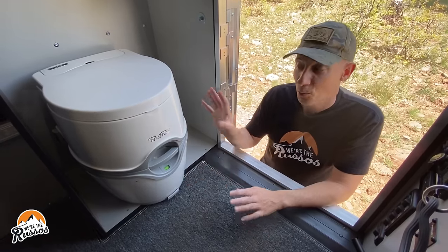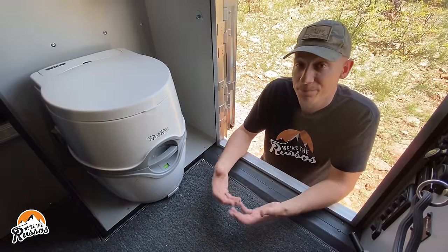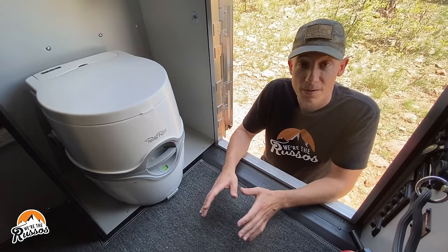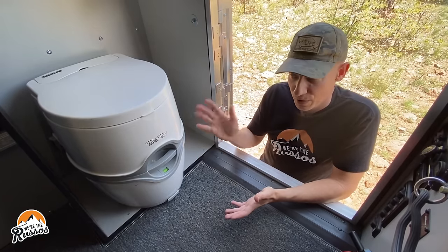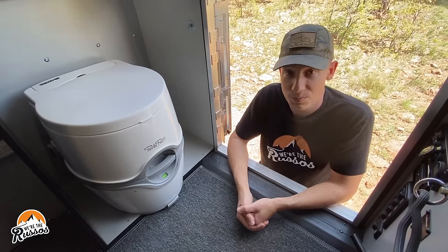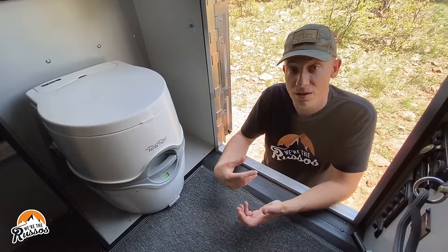So how we use this: we don't use this for number two. The reason is we're trying to go as long as possible without having to dump, so by keeping number two out of there, we probably get three to four days with it — maybe more if we're careful. When we're camping at places like this, we might go outside and bring a bag, or if we're allowed to, we'll dig a hole and bury our waste. Other times we'll just go someplace like a campground, business, or pit toilet. When we need to, though, we can do both in here — if you have an emergency in the middle of the night, it's right there. We also don't flush the toilet at all, again to keep the bottom as empty as possible for as long as possible. The only downside is you need to clean the toilet bowl out more often, but for us it's worth it.